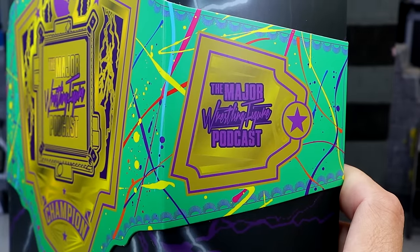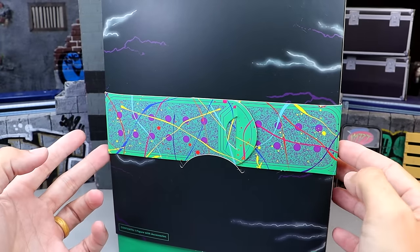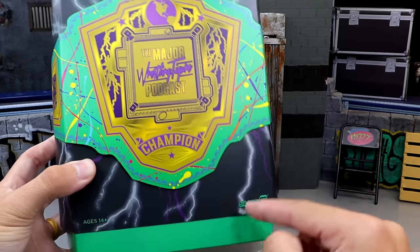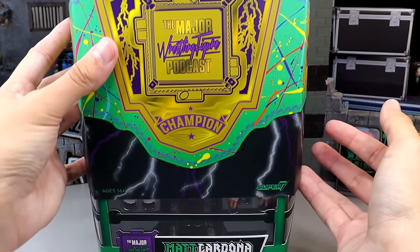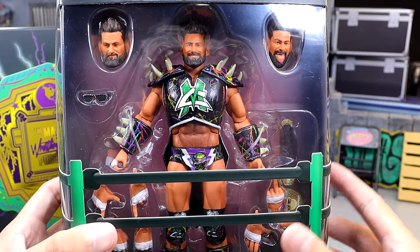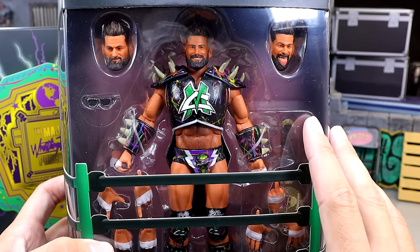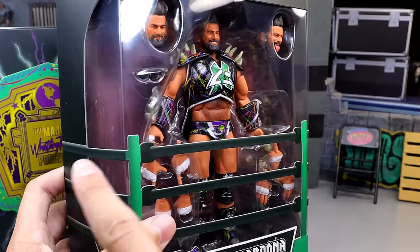On the opposite side it says the Major Wrestling Figure Podcast, and on this packaging when you flip it around this little belt goes all the way around the front. You could take it off but once you do it's kind of difficult to get back on. You've got the Super 7 logo and the Ultimates logo at the top. To reveal the figure you remove the slip cover, and underneath we have the figure itself. I picked this up because I thought it looked pretty damn good — I've been wanting to review this for a while.